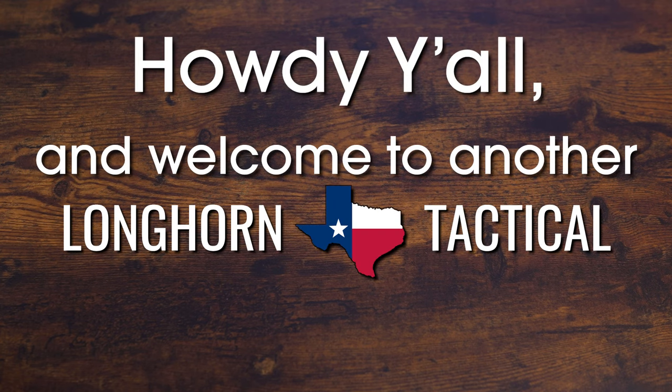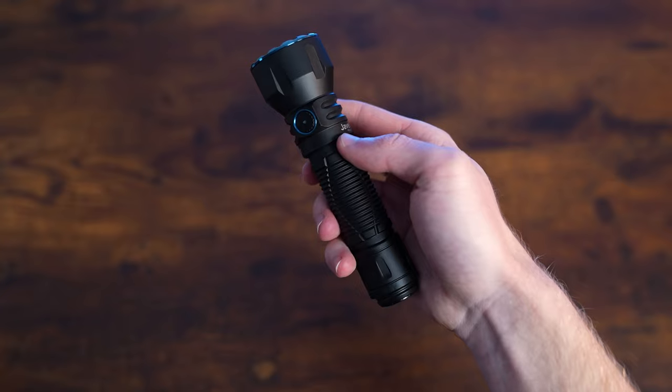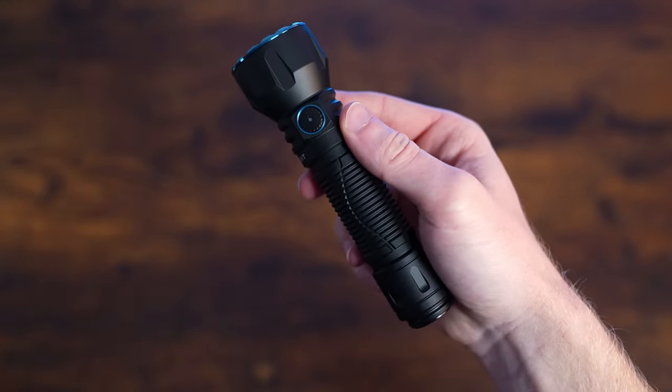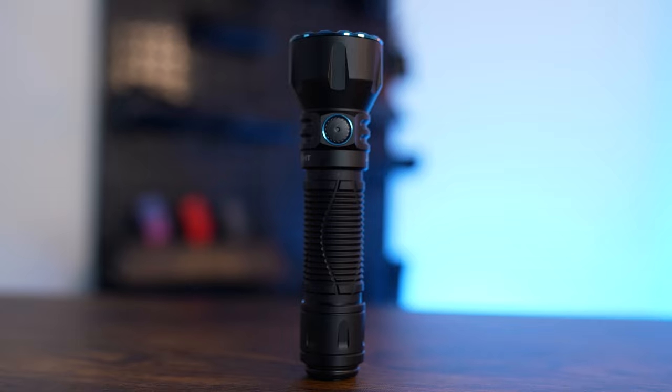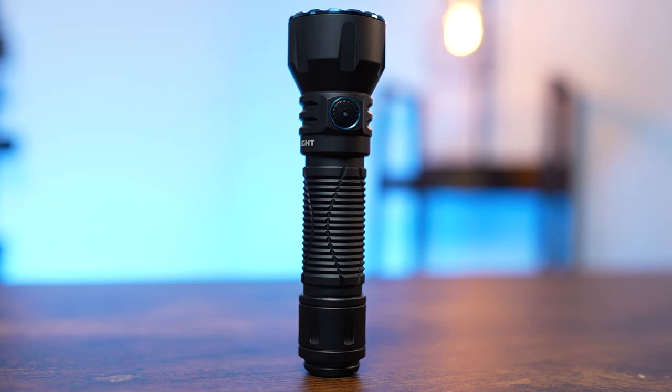Howdy y'all and welcome to another Longhorn Tactical video. Today we're looking at the Javlog coming from Olight. It's the newest long throw light in their arsenal and despite only being around five and a half inches long, its beam can reach a pretty crazy 798 yards. So stick around as we check out this light.